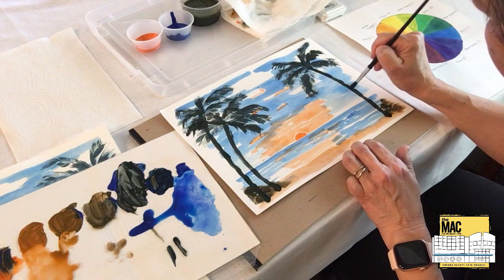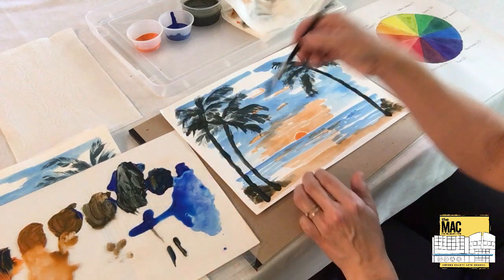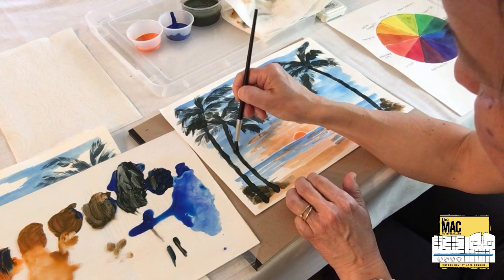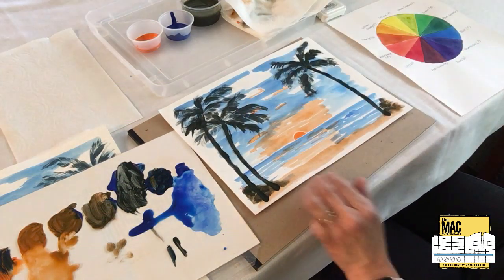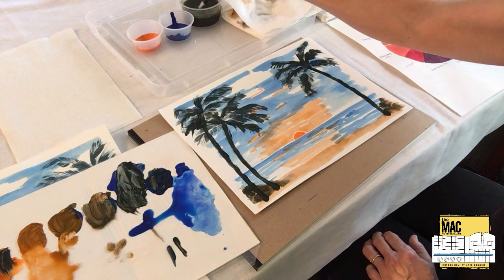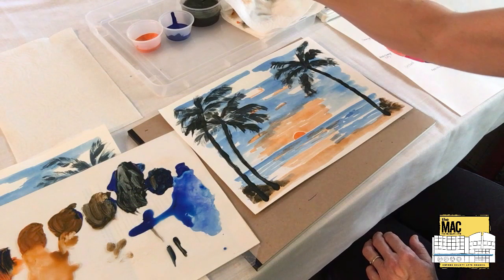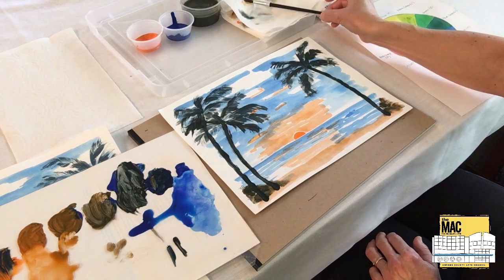I'm going back over the trunk of this palm tree and this one. And I think we're done. There we have it — a Hawaiian sunset painted with the complementary colors orange and blue.